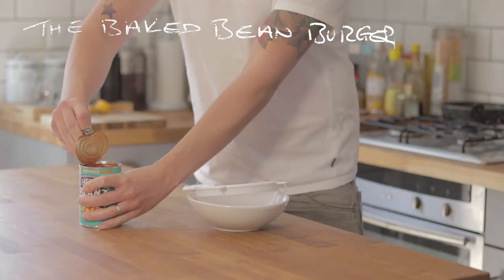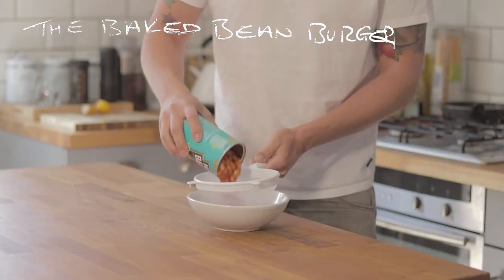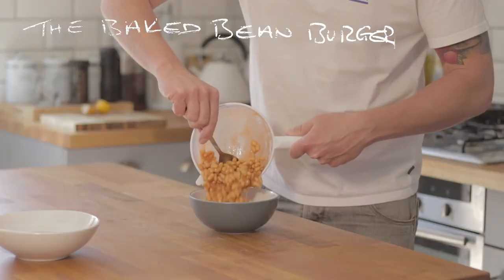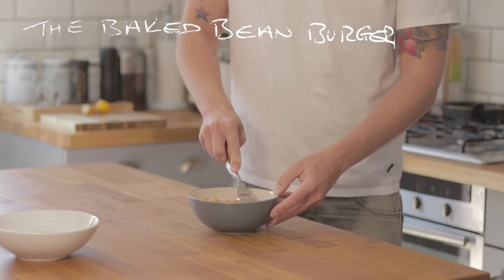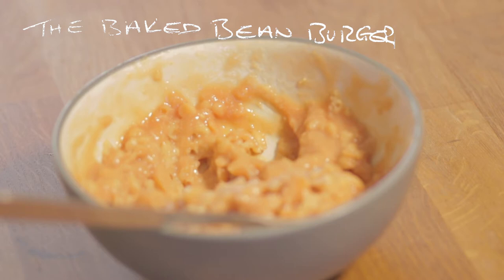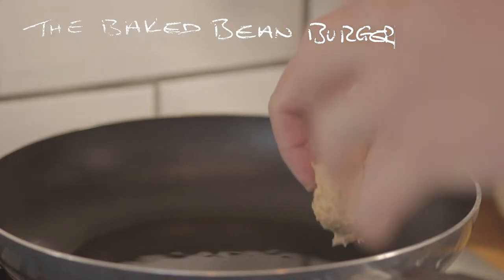We've been through making bean burgers before on my other video — I'll pop a link up there. But for this video, take your baked beans, drain all the sauce off through a colander. Then mash up those beans. Add about eight tablespoons of plain flour and mash it up really well. And that's it — you've got your patty mixture. Take like a large golf ball-sized amount, roll it into a little ball, squidge it into a sort of burger shape, and pop it in a hot pan.